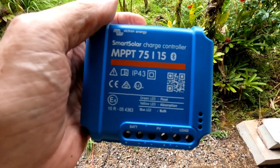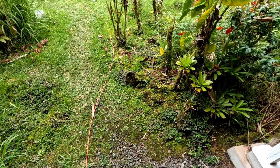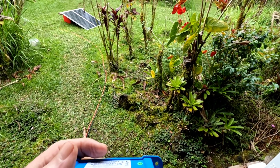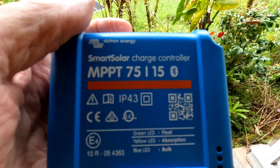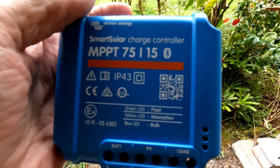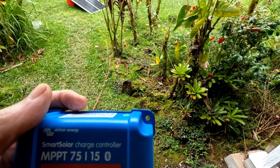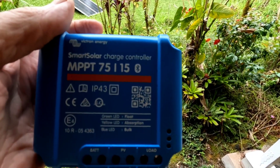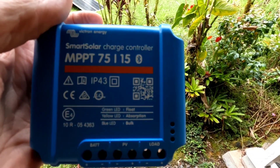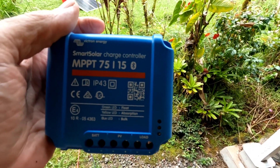What impresses me most about the Victron is that regardless of how the sun is coming and going on your panels, the processor in there is so fast that in all my usage it has never allowed a voltage surge — even when it's finishing up the charge and dropping the watts coming in off the panel to just a trickle. I watch it constantly on the phone app and it just moves so quickly; it's amazing. It never lets it go above what it's set for.